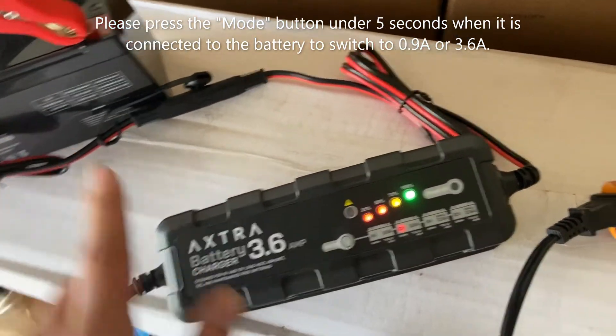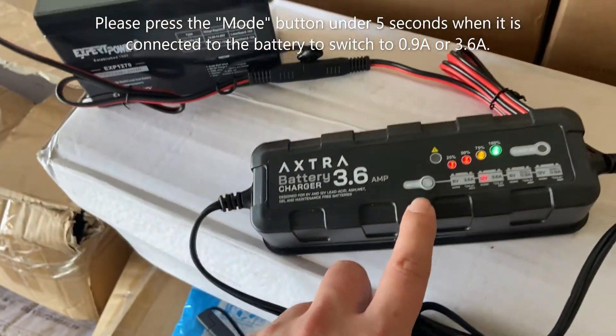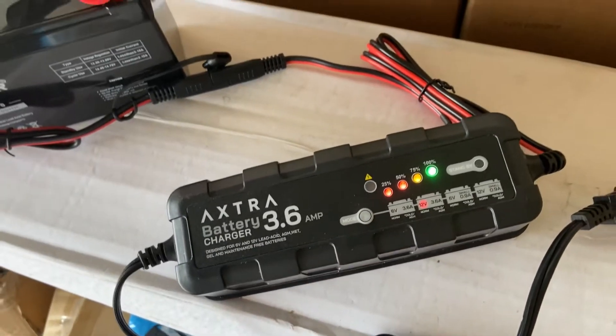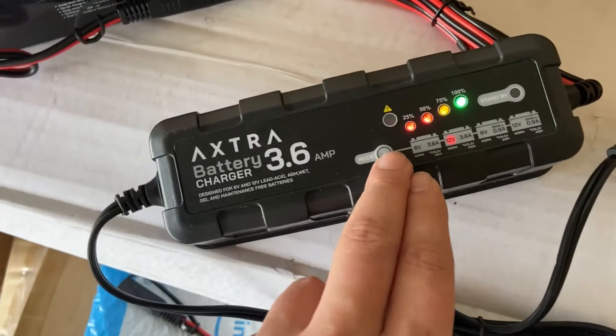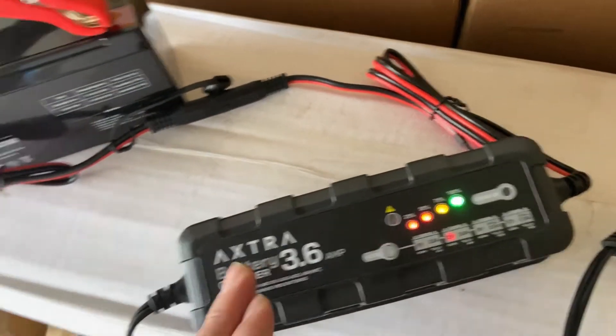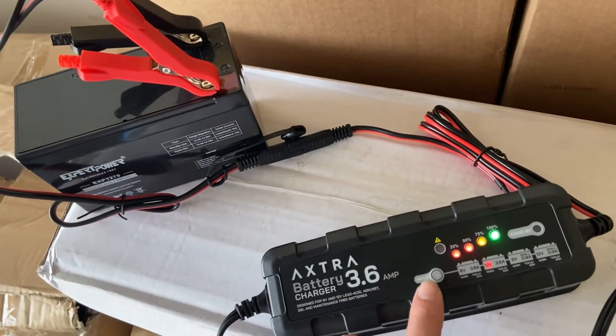So for this 12-volt battery, it will automatically switch to 12 volts once it detects the voltage on the battery. After five seconds, the battery charger will lock the mode buttons so you cannot change the voltage or amperage anymore, to protect the battery charger from selecting the incorrect voltage.